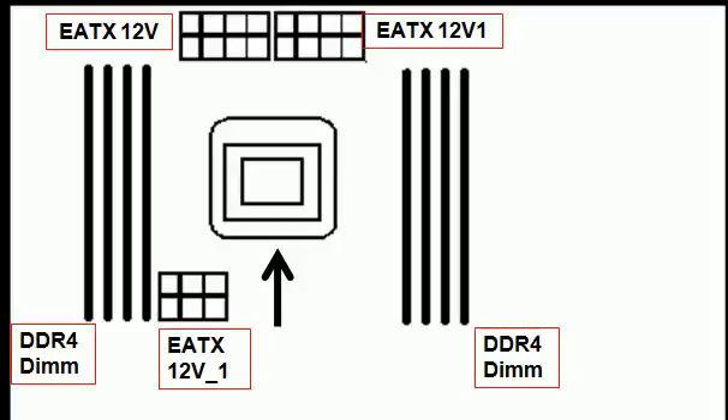The LGA socket is here. Let's label it LGA 2011 version 3. Intel Core i7 processors fit onto here.